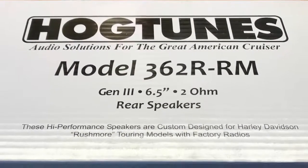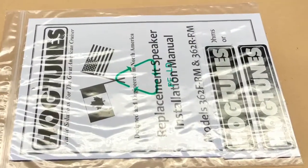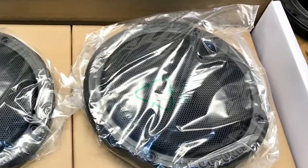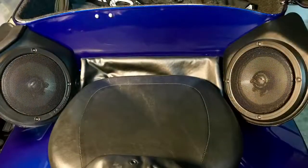I found that the rear speakers have a lot of flat spots in them. It sounds almost like the speaker is hitting the speaker grill cover itself. I was looking originally just for some covers, but I found these speakers on Amazon for $139 and they had some pretty good reviews, so I thought I'd give it a try.